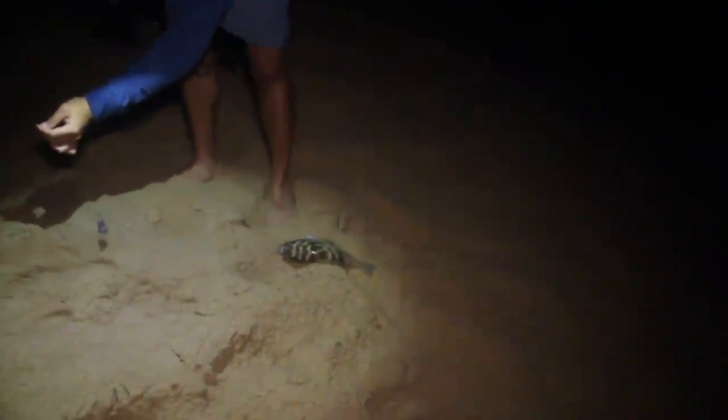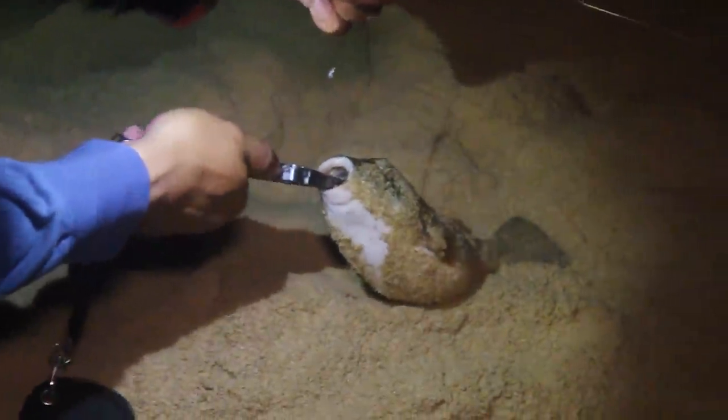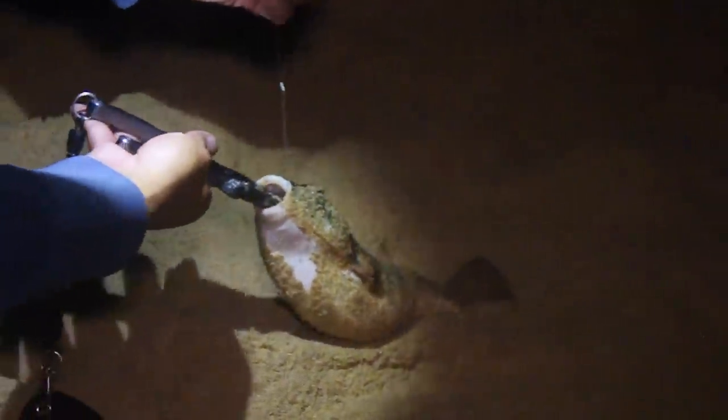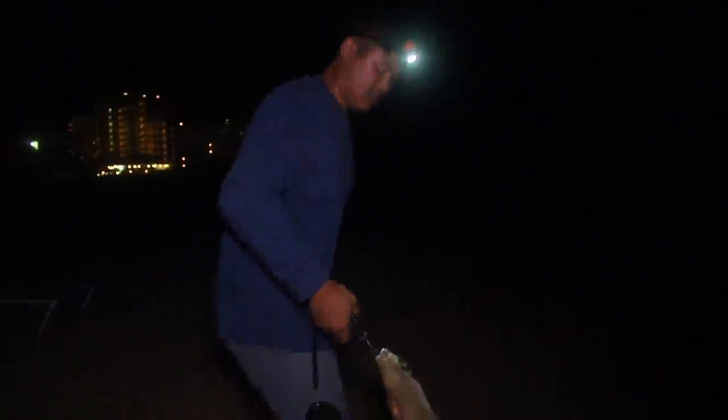Puffer — another big puffer. Took my cut bait. They're so kawaii! I think I'm just going to cut the line and let it go. If I tried to get it out, I would have gutted it. But leaving the hook in, it might rust out. Alright, let's go to bed.